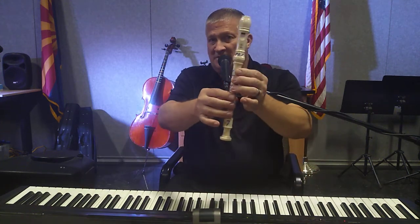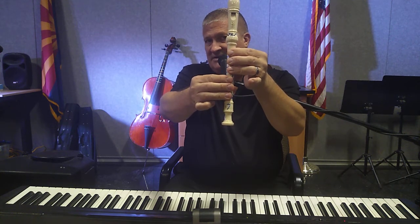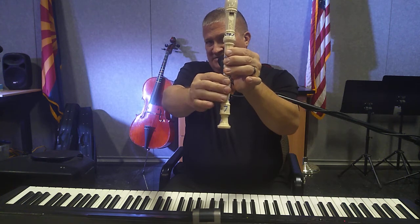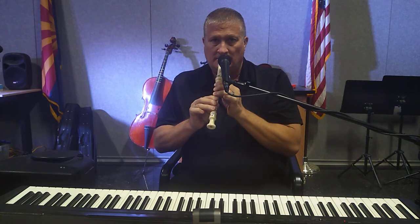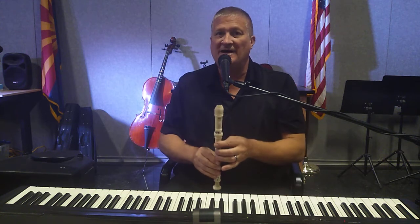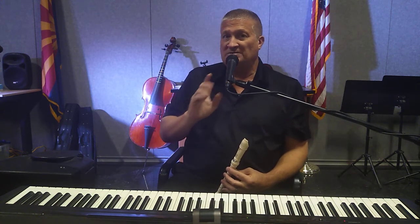The last note you need for 'Jolly Old St. Nicholas' is D. Practice those five notes as needed.